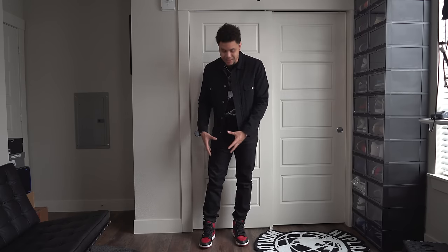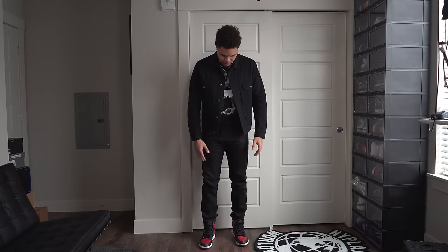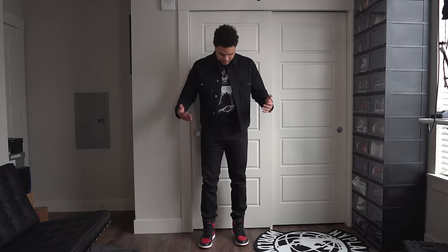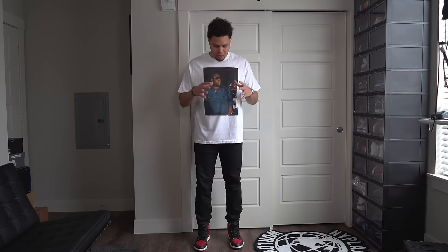The most important thing with all Jordan 1s is to have some stacked, slim, or skinny denim. I've messed up plenty of times having my tongue look goofy, but you really just want the pant to sit nicely above the sneaker — that's what looks great. There are so many different ways you can style this sneaker, so many occasions you can wear this fit and feel good. Black and red denim, black tee, or even a white tee since it matches the white sole. Add accessories — watch, bracelet, necklace, earrings, a hat — it's a super fit for everyone.